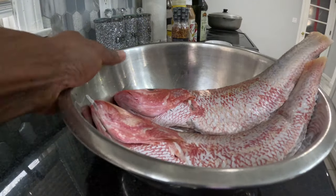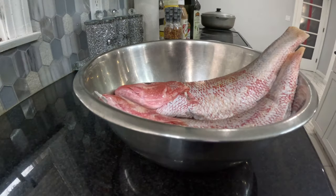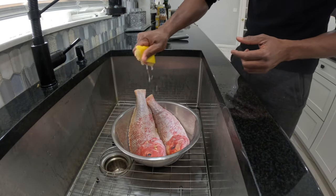Over here we've got two red snappers already cleaned. We're going to finish the preparation of this fish by washing it down with some lemon and also some vinegar. Here we have one lemon — we're going to cut it in two and apply it to the fish.